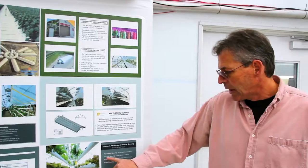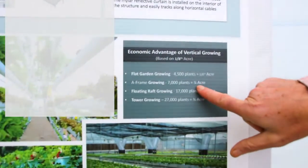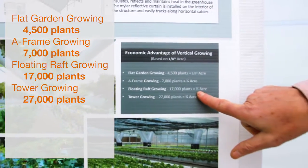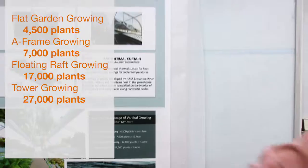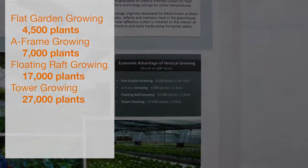At 7,000 plants, I get the equivalent of a quarter acre of growing. In the floating raft system, I can get up to something as high as a half an acre. And if I can do tower growing, I can get up to a full three quarters of an acre.